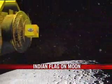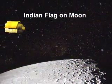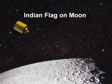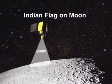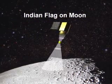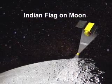Once Chandrayaan-1 reaches the lunar orbit, it will be reoriented for this special task. A small, square, computer monitor-sized instrument carried piggyback on the satellite will be released from 100 kilometers above the moon. The instrument will then strike the moon's surface at a designated spot in nearly 20 minutes.